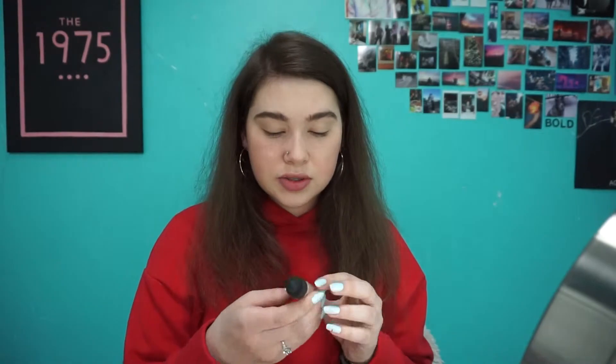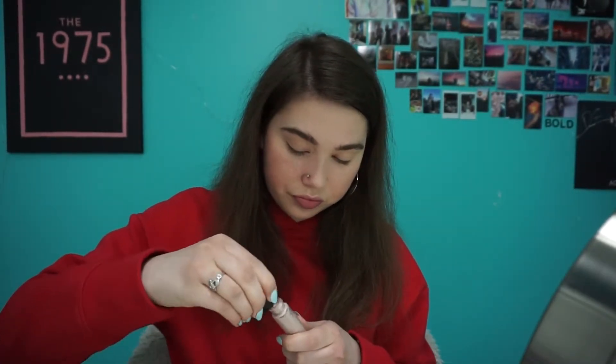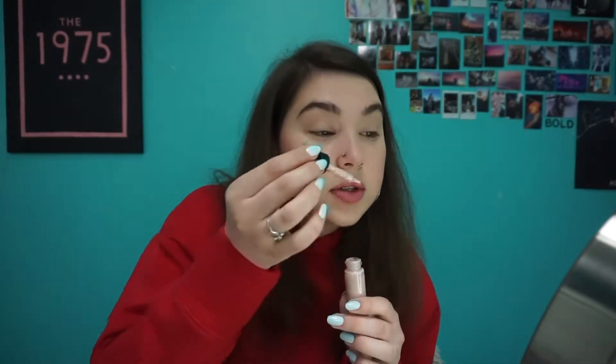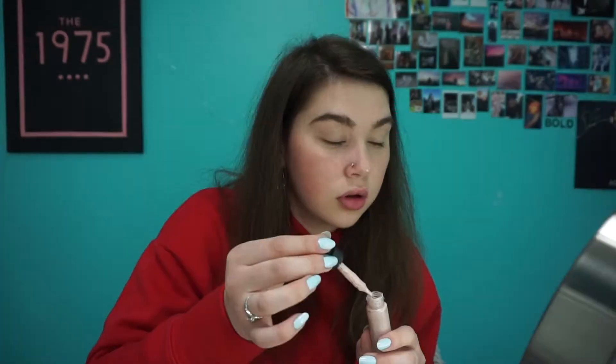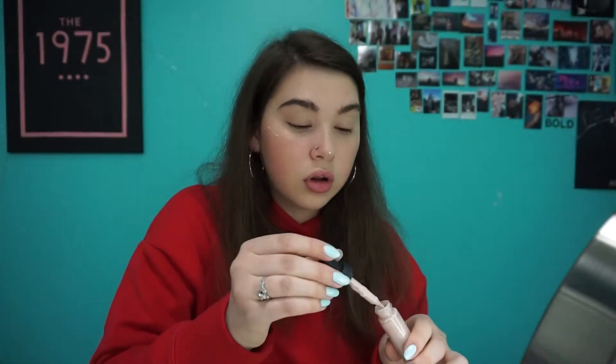For highlighter, I'm going to use this liquid highlighter by Cloven Hollow — it's a Hydro Glow. I'm just going to shake it a little bit, and then put this on the tip of my nose. I just like using a little mini beauty sponge to blend that in.